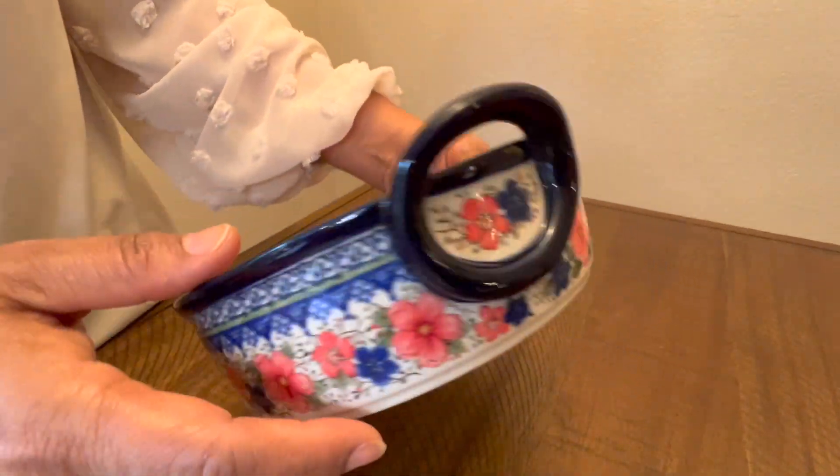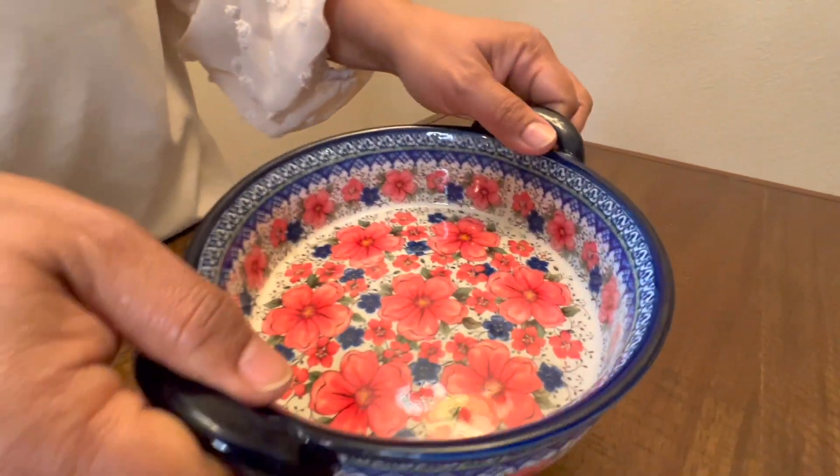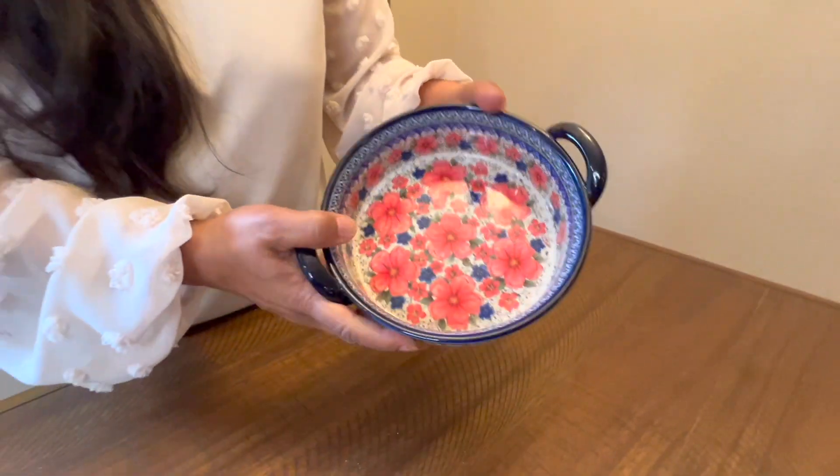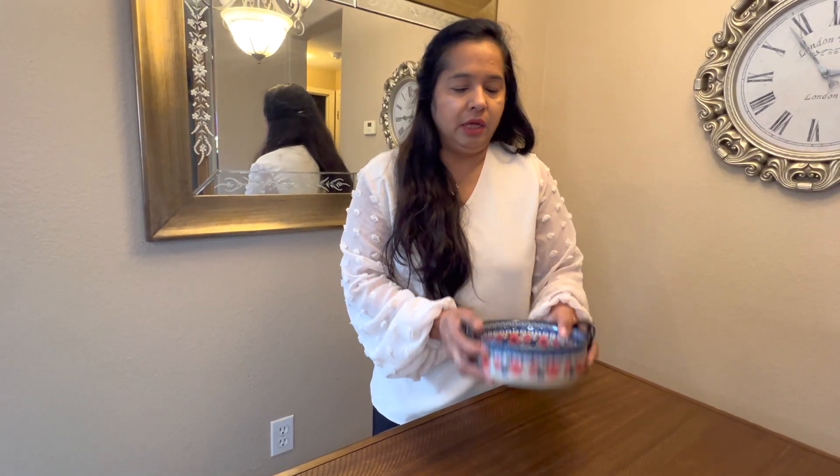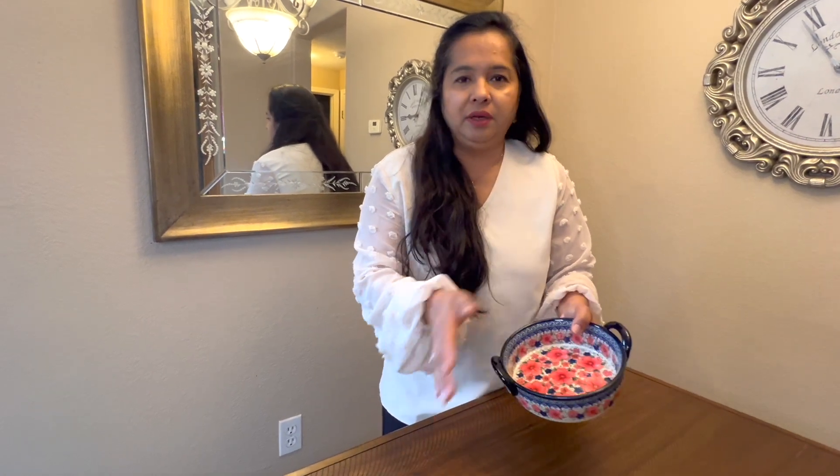It has this design on it and has these handles as well so you can lift it with this. It's a nice dish. One of the best things I like about this dish is that I can put it directly in my air fryer — it's small enough where it fits in my air fryer basket. I've cooked rice in it, I've cooked many other things in it, I've also baked a cake in there. It's so pretty I do not even have to demold anything because it's like a beautiful dish.